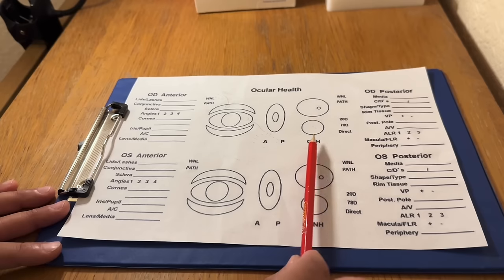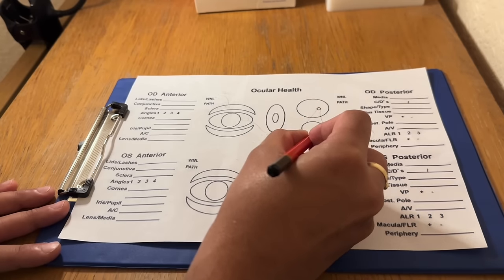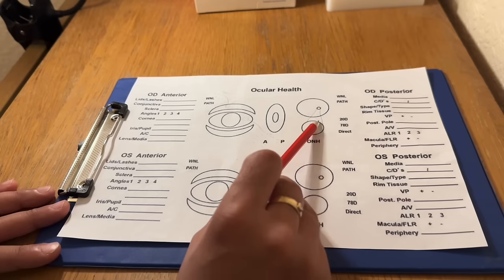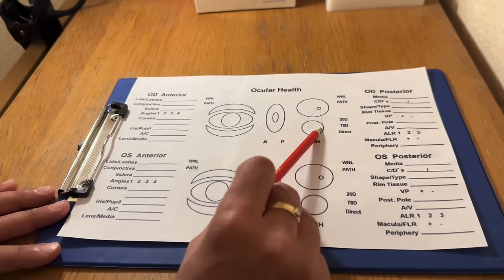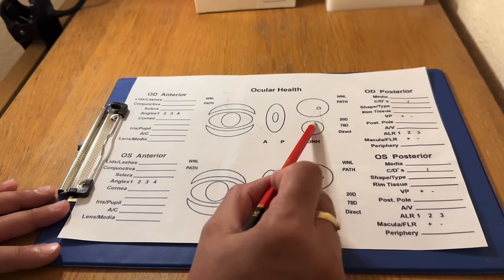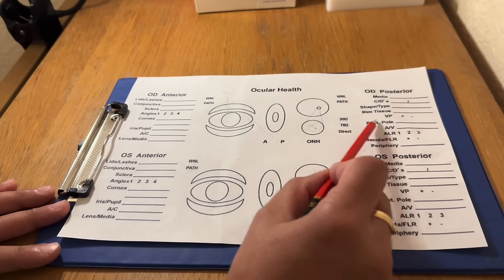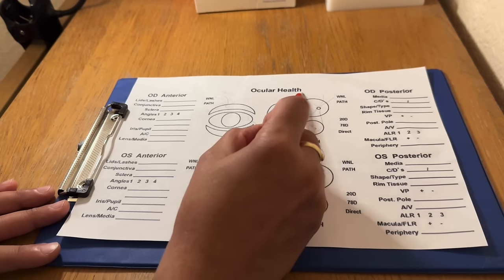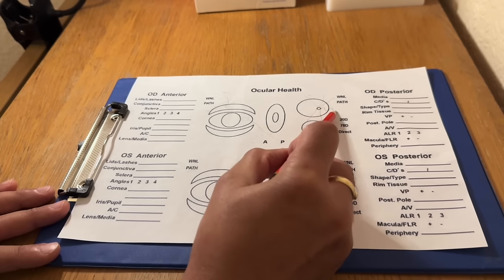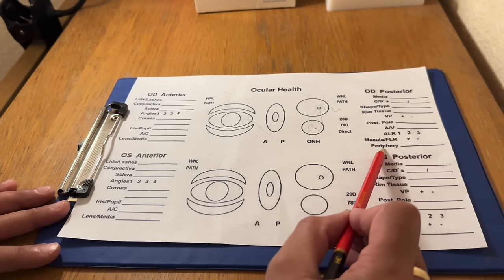Looking at the posterior side, we have a part here for the optic nerve, which is essentially just a blow-up of this part. We can look at the media — so just the vitreous — the CD ratio, shape and size of the optic nerve or the cup within. We can make a note of the CD ratio, look at the neural retinal rim tissue and describe that, the venous pulse, and the AV ratio of the blood vessels. We could draw the vessels, comment on the ratio, and also be looking for any tortuosity. Then some notes on the macular region and the peripheral retinal section.